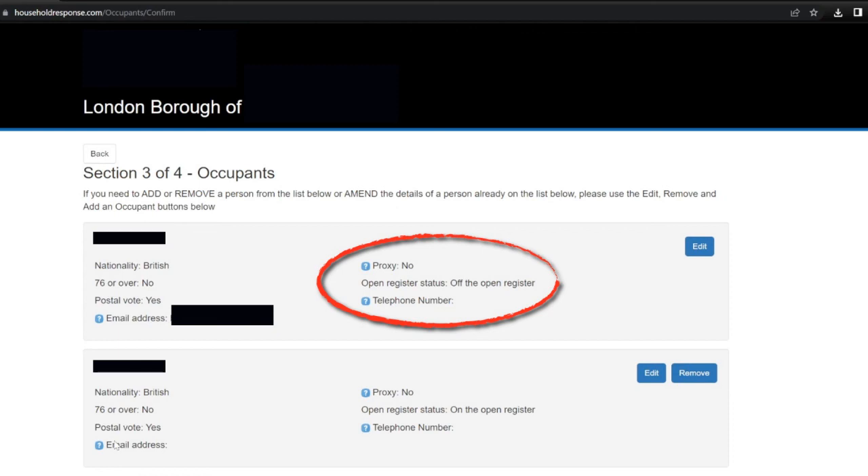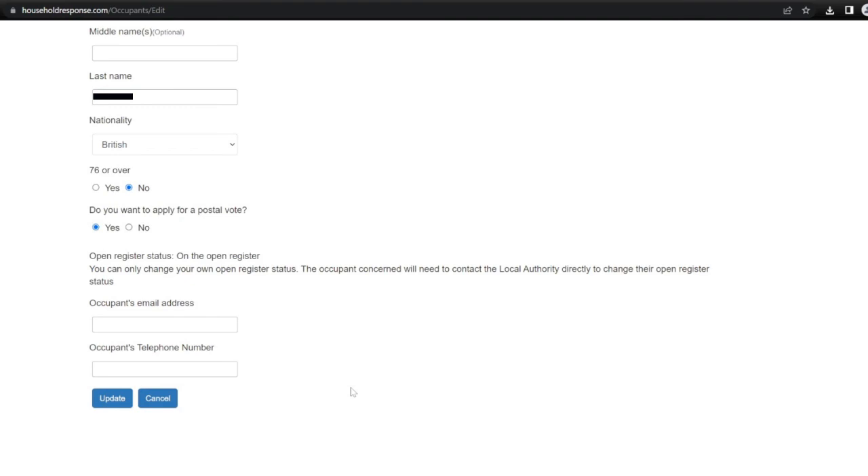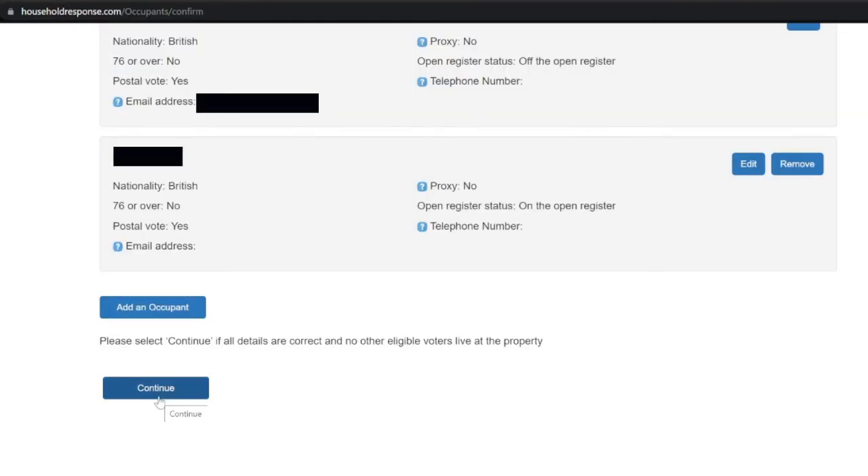Now I'm going to try and do the same for my wife — I'll click edit and try to get her off the open register as well, as she isn't interested in being on it either. But here unfortunately it says you can only change your own open register status — the occupant concerned will need to contact the local authority directly to change their open register status. So on this occasion I'm unable to change it for my wife; it's now her duty to get in touch with our local council directly. Apart from that everything else looks good, so I'll scroll down and click continue as all details are correct.